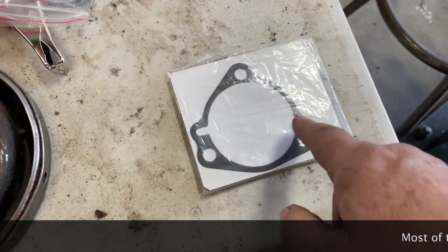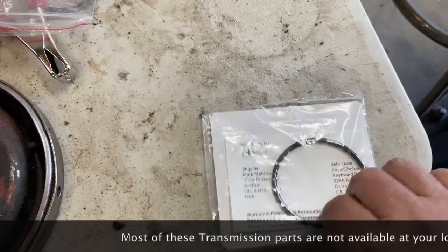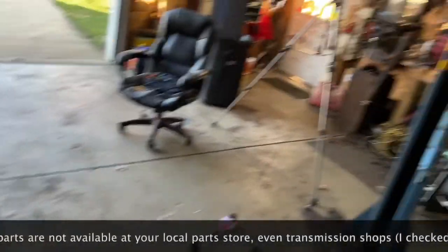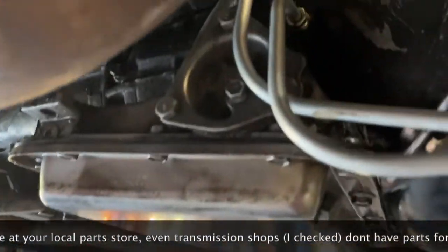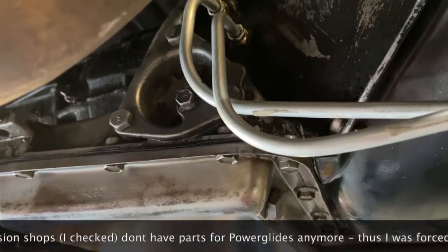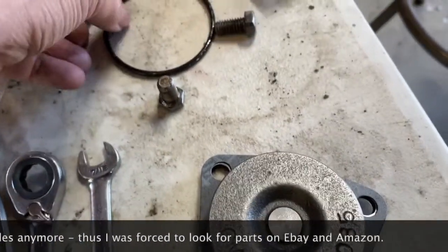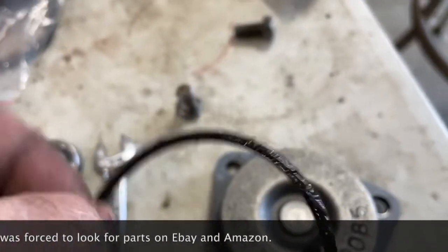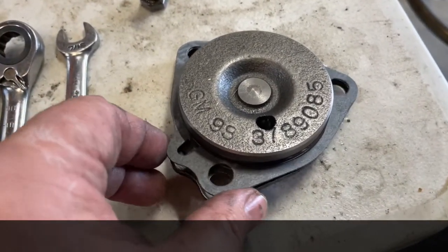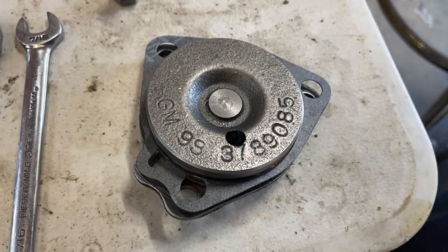There's one more seal left on this transmission — it goes on the side. I think it's got an O-ring and a seal, and that goes right up here on the side of the transmission behind the transmission lines. That piece came out fairly easy, and the old O-ring was flatter than a pancake. I cleaned off the seal as best I could and got the new gasket on there, so let's plop that up there and make sure that doesn't leak.